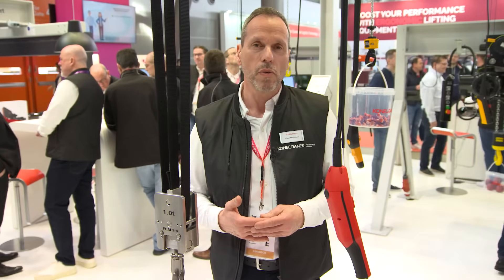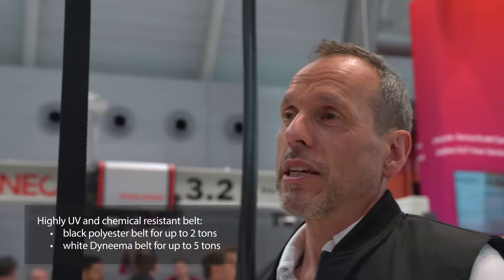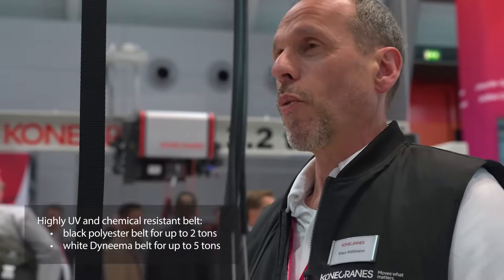Depending on the size, the belt hoist has load capacities from 500 kg to 5,000 kg, and the lifting height is up to 9 meters. The control options include a control switch or radio controller. The lifting speed is up to 20 meters per minute and it can be used both indoors and outdoors. The lifting belt is made out of black polyester material for size 2.